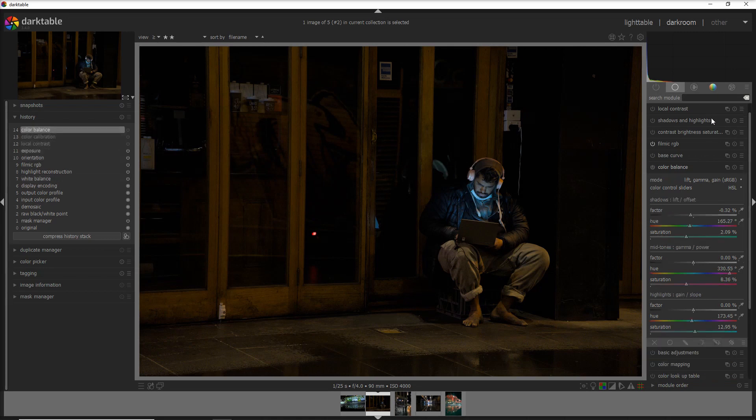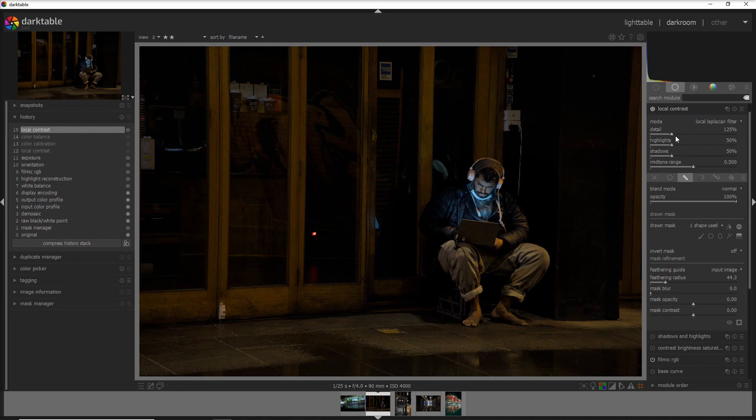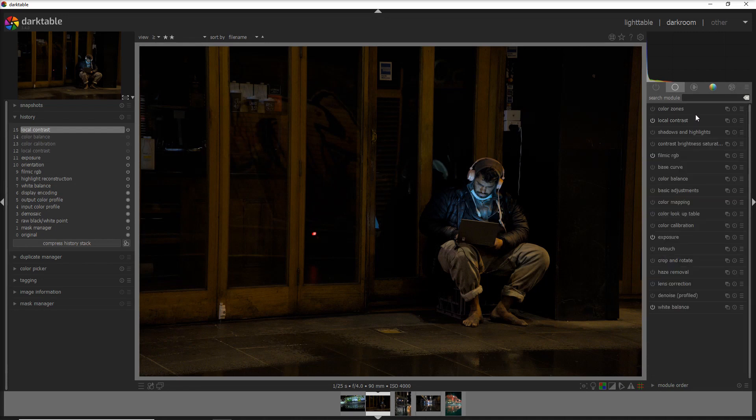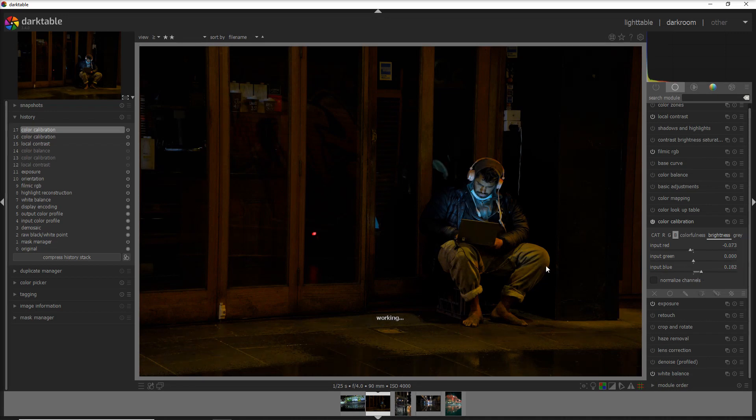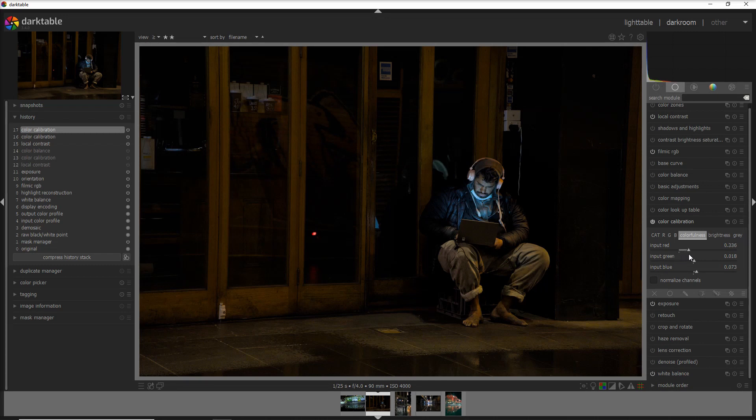Let's go straight to local contrast — we activate the module and you can see that more details have been added to the person on the computer, just using default values. The second thing I want to do is color calibration. I activate the module and I decrease a tiny bit of red and increase a tiny bit of blue. I increase the blue because the light emitted by the computer was sort of bluish and gives more light to the person. For colorfulness, I increase massively the red because I wanted to give more of a reddish color to all of the door frames in the background.